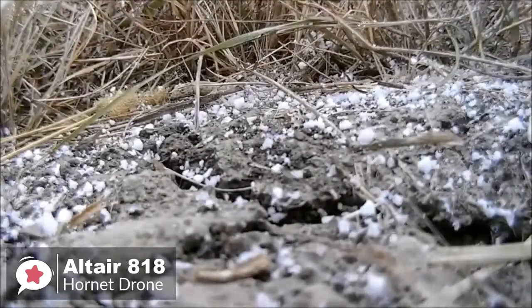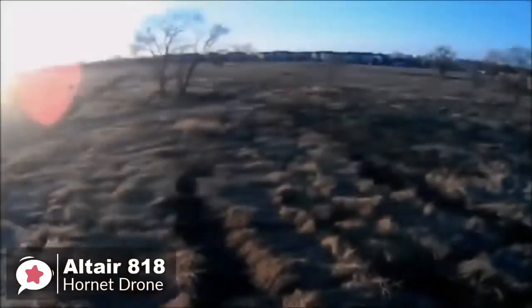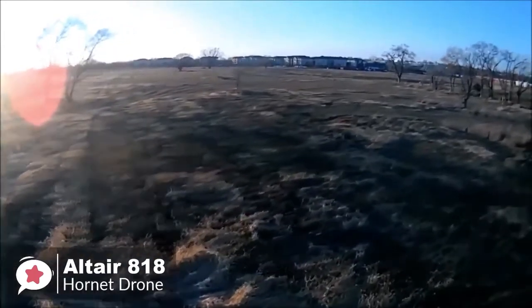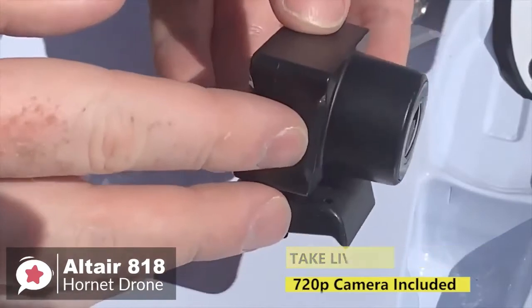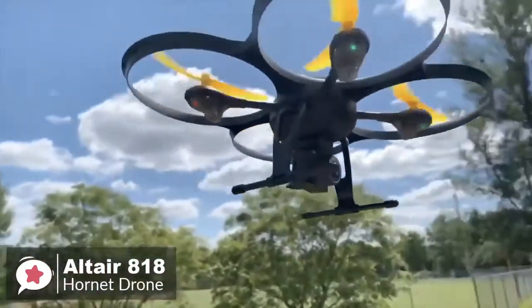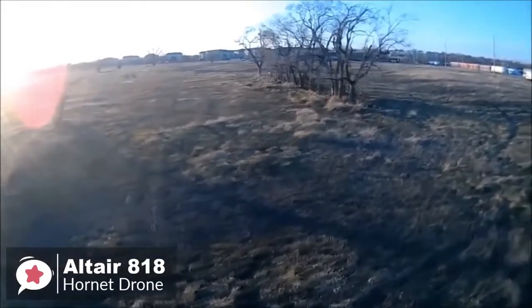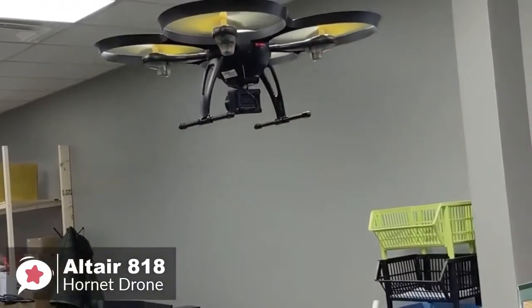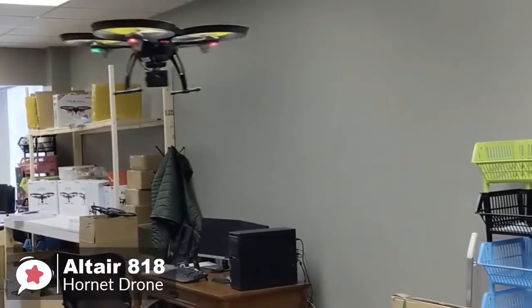Once you're up in the air, you can create a custom route via the smartphone app and the drone will fly by itself. The camera comes pre-installed — a 120-degree wide-angle 720p HD rubber-damper camera that ensures your photos and videos won't be blurry or shaky. The 818 also has all necessary beginner features: headless mode, altitude mode, one-button takeoff and landing, emergency landing, low battery alarm, and out-of-range alarm.